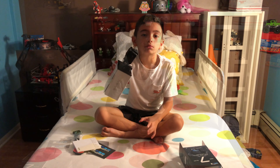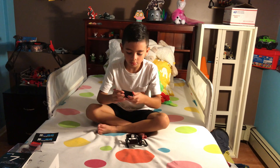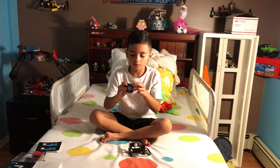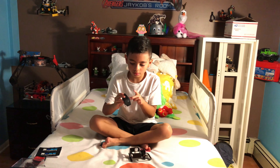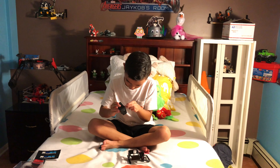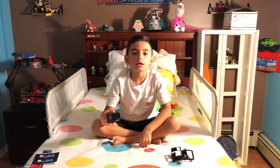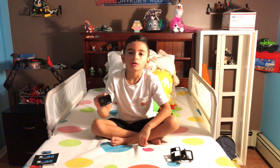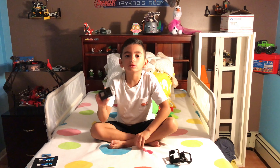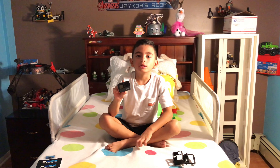We have to take this off. So we're gonna remove the... here's the GoPro. Thanks for watching my video. I hope you like the video, please like and subscribe, bye!